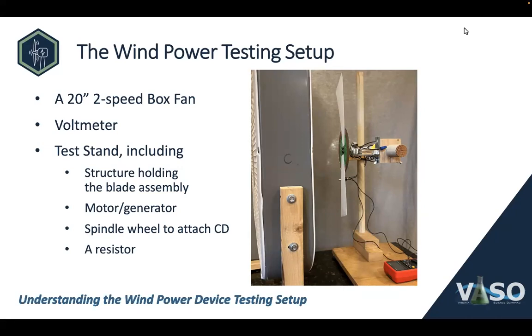This is the actual VASO tournament test apparatus. The blade assembly — the green CD with the white blades — is the part the team brings to the tournament, and it's attached to the arm on the test stand. In this view, the blade assembly is vertical and aimed straight at the fan. The test stand arm can be moved up and down to change its height, rotated to change the angle of the blade to the fan, and slid back and forth to change how close it is to the fan. The team will have the opportunity to move the test stand around and adjust it so that their blade is optimally placed in relation to the fan.